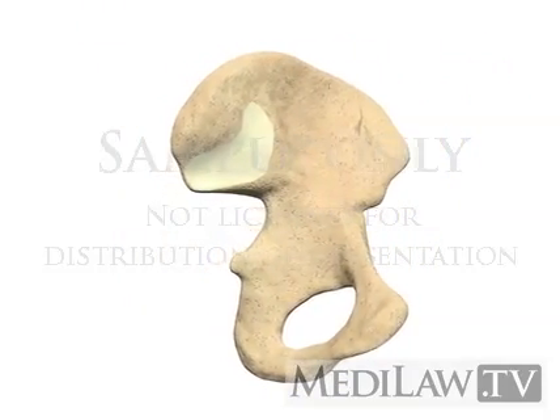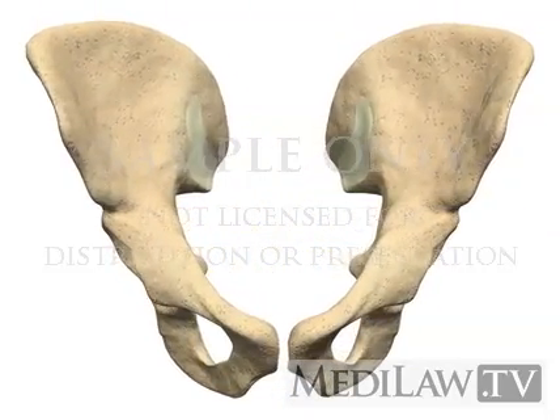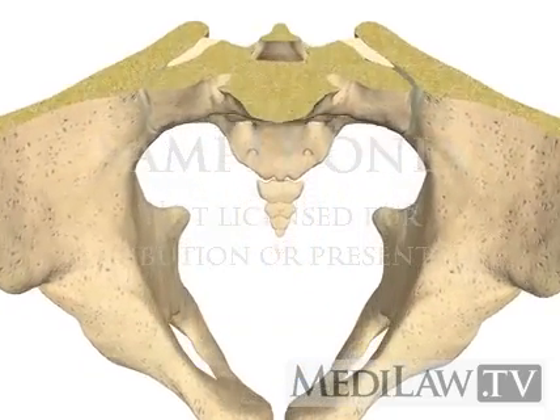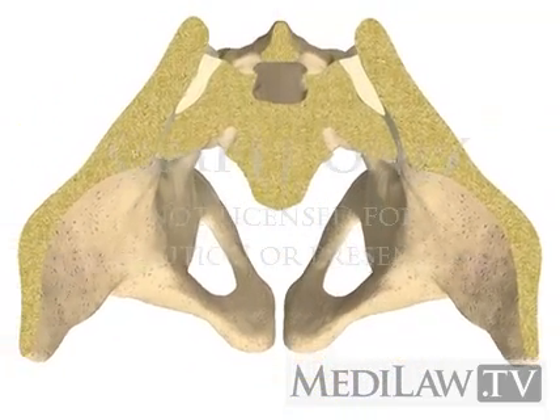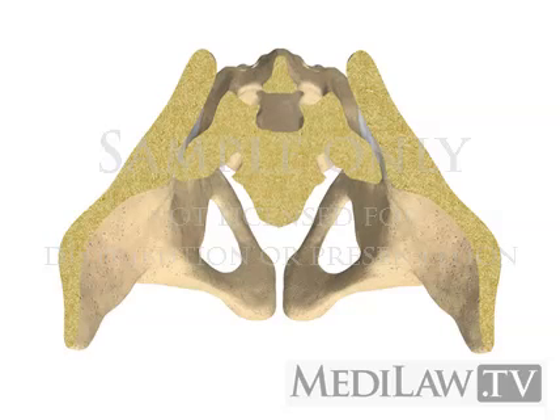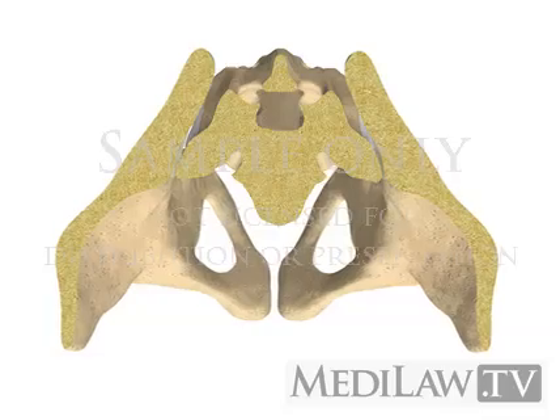Degenerative and inflammatory changes are often seen later on the thicker sacral side. The sacroiliac joint surfaces develop many irregular ridges and depressions during adolescence. These surfaces lock into place during the push-off phase in walking to increase joint stability.